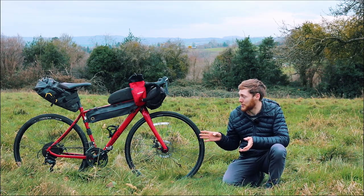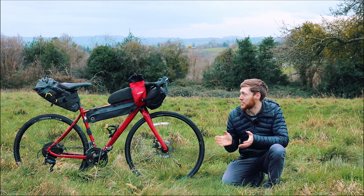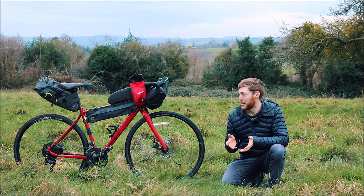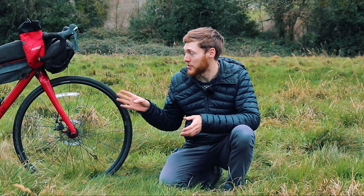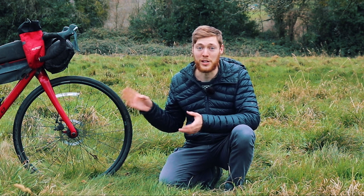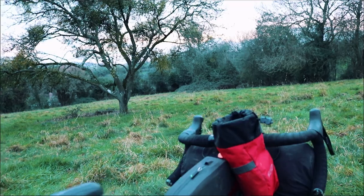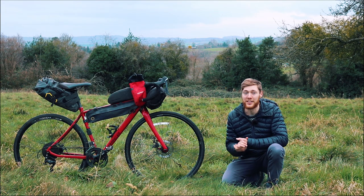Since then I've been trying to reduce the weight and size of my bikepacking luggage, and now I can fit everything into just a couple of bags. This setup is quite simple, a bit more aero, and because the bags are slightly smaller it makes you work harder to reduce your weight — which I find is a nice challenge. This setup also includes my film equipment: my GoPro, spare batteries, and sometimes a drone as well, so you can fit a decent amount in these bags.